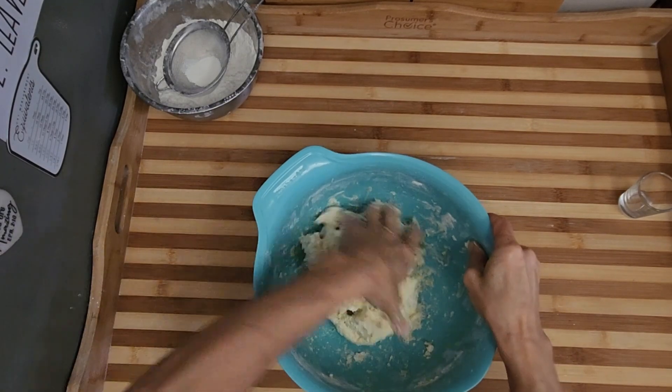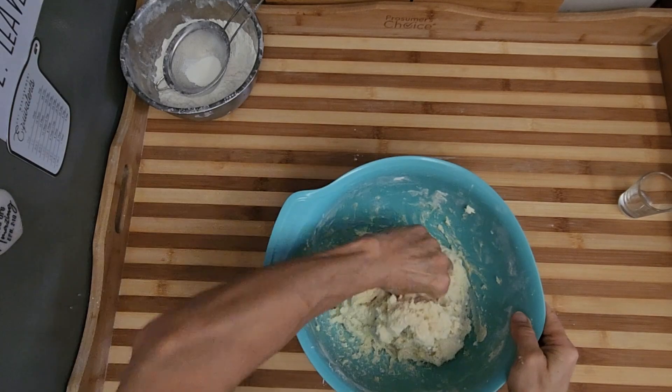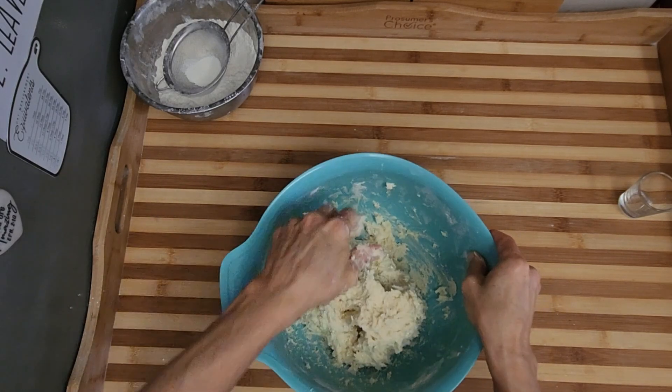Your dough will be gooey and sticky — that's how it should be. You do not have to wait. Once it's mixed well, a little flour on your board, roll it out and you can fry them right away. My oil is preheating right now.